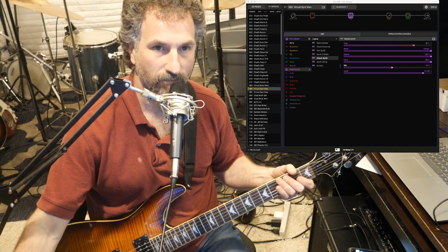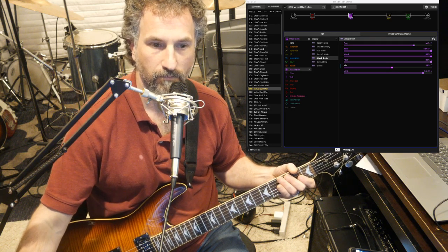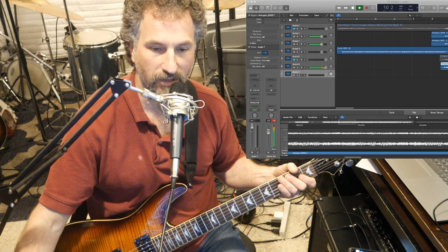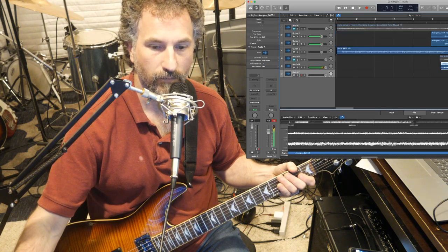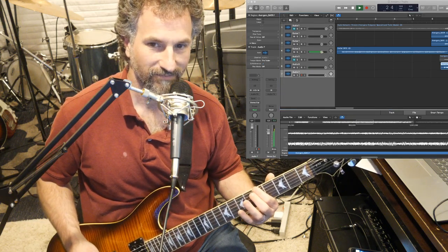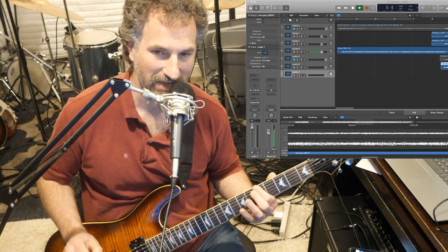Here we go. Something must be up there but I wanted to do this first. We got this going on, right? It's cool, huh? The timing just messed up a little bit.